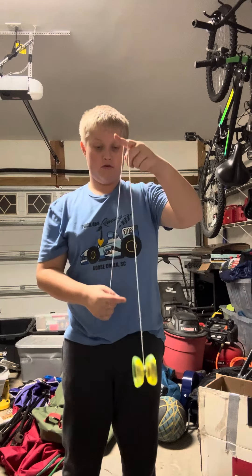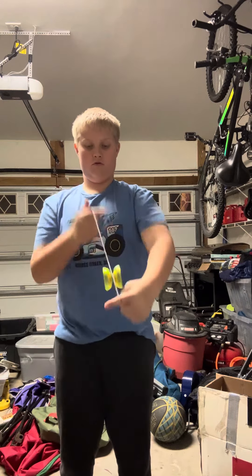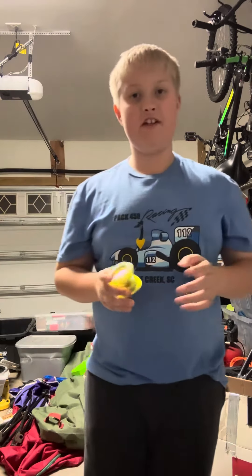This is the Mach 5, and it looks like this. The Mach 5 is very easy. It might look complicated, but I did it kind of fast.